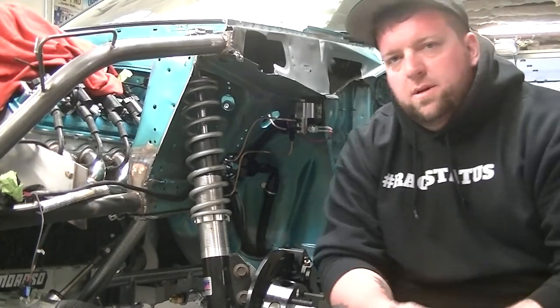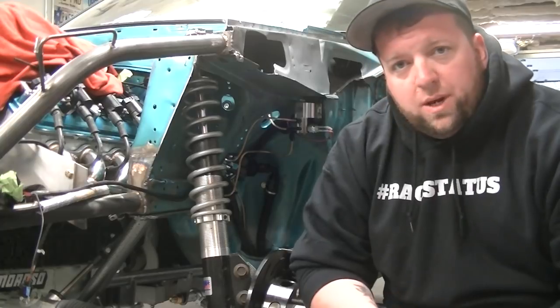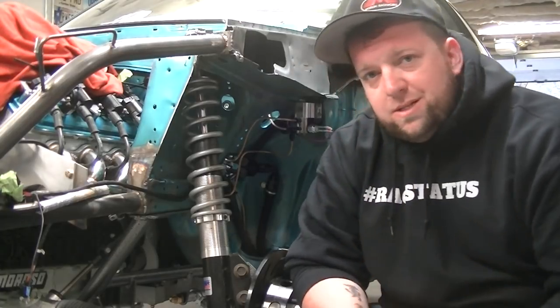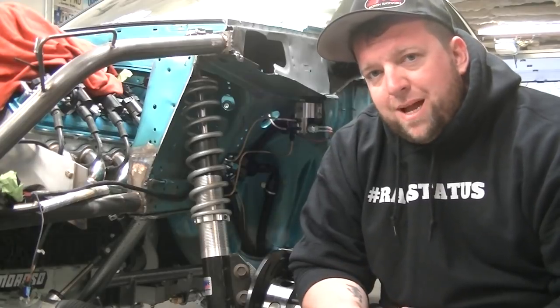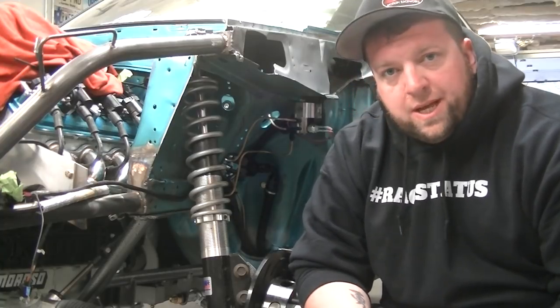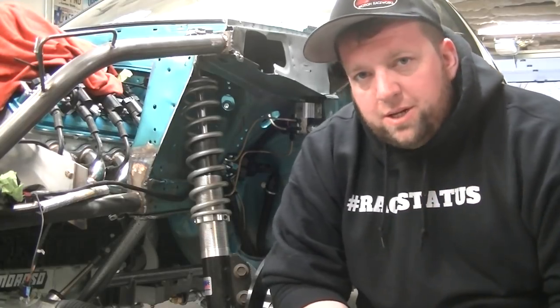Brake system is all set - got everything done minus the brake lines. Josh is super quick with those; I tell him the colors I need and he has them within a couple days. Once I get the brake lines back from him, I'll check all the lines again. I think I have a leaking rear caliper from the brass washer that just needs a little extra tightening - then the braking system will be done. Check out raystatusgarage.com for more stuff. Now get out in the garage, grab a cold one - I've got a juice box of kids' fruit punch - grab some wrenches and get something done on your hot rod. Have a good night.